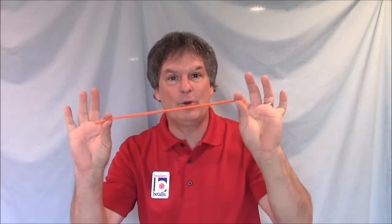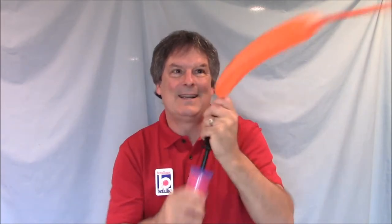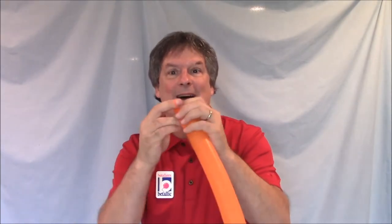First, take your 260 balloon and your balloon pump. You're going to inflate the balloon all the way. But don't tie the knot yet — let a little bit of air out. That's called burping the balloon. It makes the balloon a little bit softer and easier to work with. After you burp the balloon a little bit, go ahead and tie the knot.